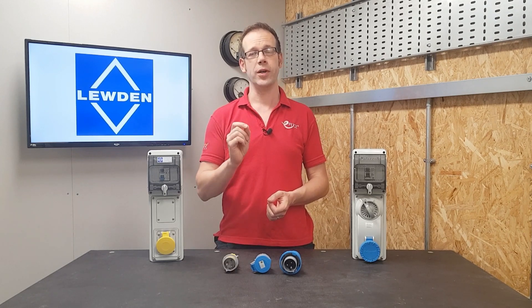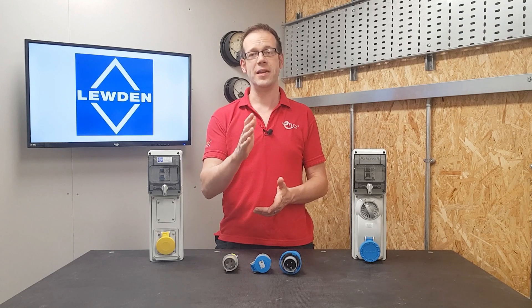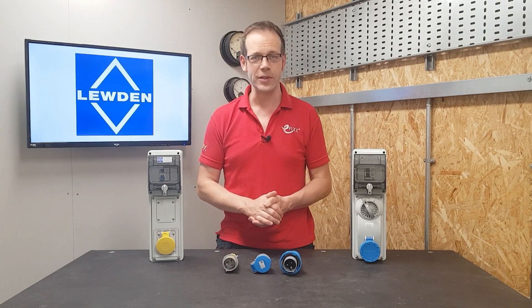As always, we want to hear from you. Do you install industrial plug and socket arrangements? Were you aware of the different positions of earth pins in this type of connection? Please leave any thoughts and questions in the comments section below, and all that remains is to say thank you very much for watching.